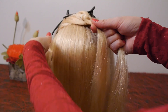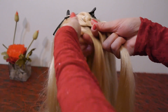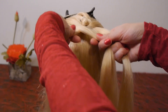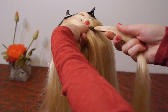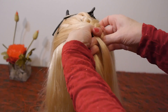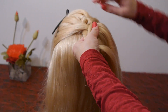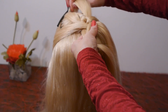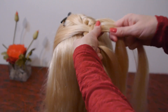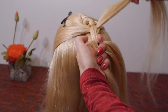Take a new strand from the left side, lay it over the left strand, then under the right one. The strand from above is laid under the same strand. And finally this strand is secured above with a hair clip.